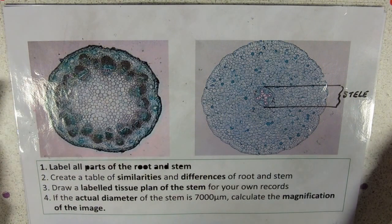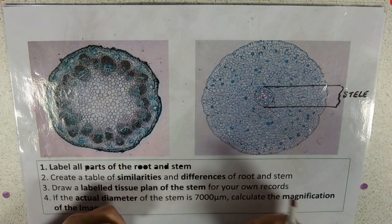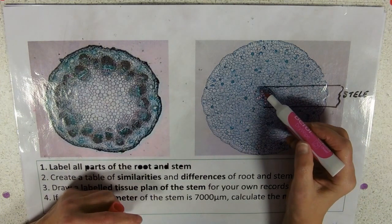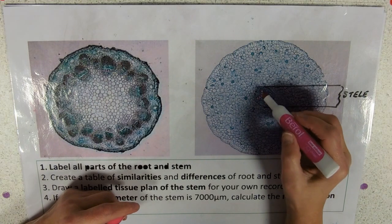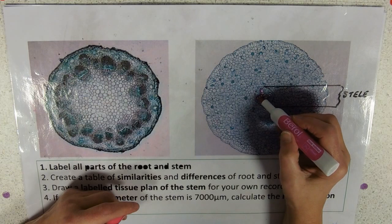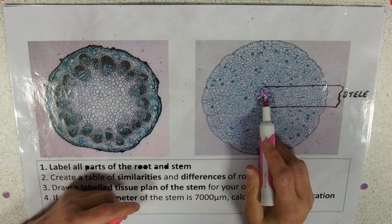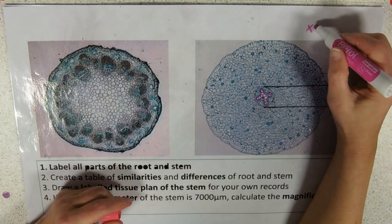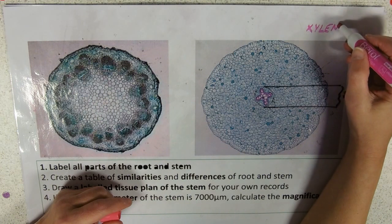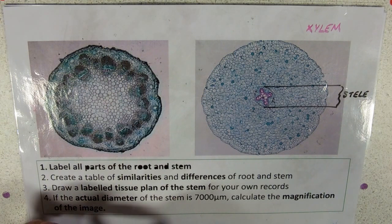What the stele contains — and these are probably the easiest cells to spot on any plant microscopy image — are these huge spacey cells in the middle. I'm just outlining them in pink, forming this sort of little cross in the case of ranunculus. They're the xylem. Xylem are dead cells with empty space in the middle and very thickened walls, so they really show up well on microscopy images.